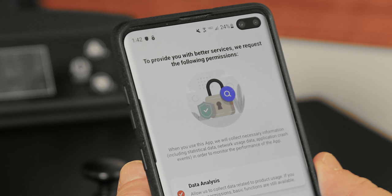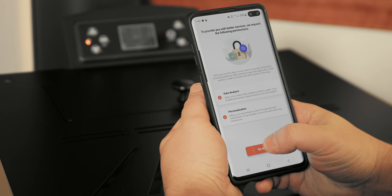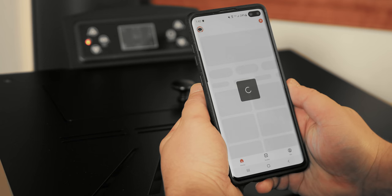Some phones may prompt for permission requests and location services. Click Go to App or Allow when these prompts come up.